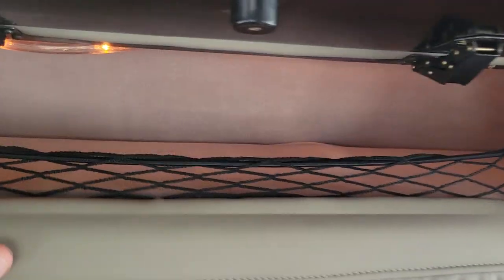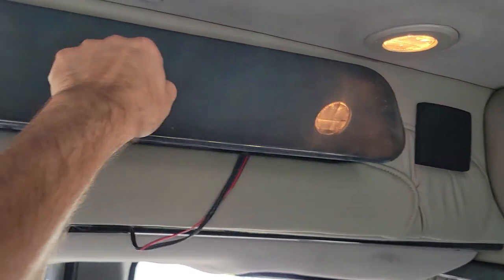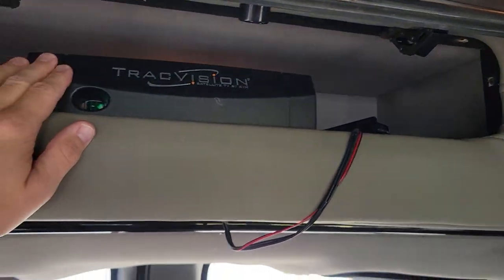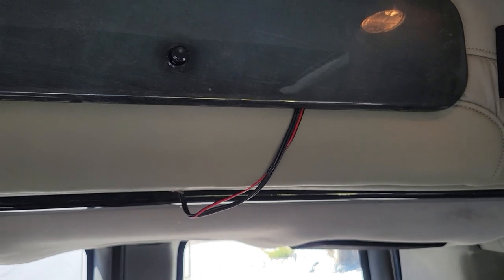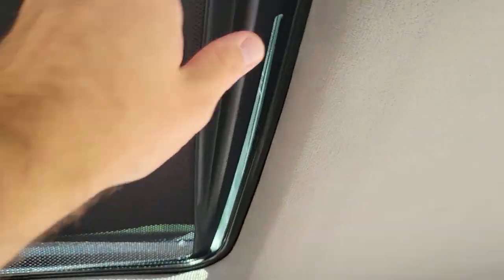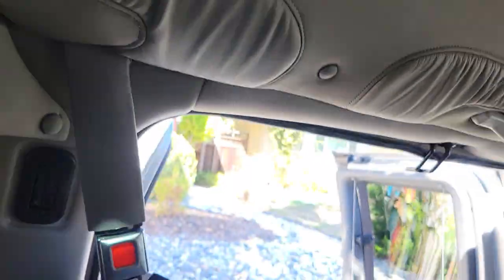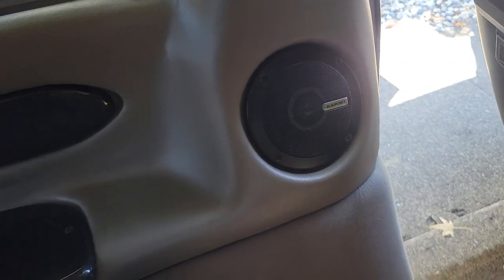These are all the compartments I was describing — it's nice to have all this extra storage to keep the kids' books and whatever else. There's a bigger compartment in the back housing the receiver for that TrackVision satellite dish. I'll probably take that off because I think it'd be more useful to have a Wi-Fi hotspot with a smart TV instead of the satellite subscription. There is a sunroof in the back — the shade opens up, though I need to replace the cloth cover with a better version. There are stereo speakers throughout the van that I'd like to swap out and put some nice new speakers in.